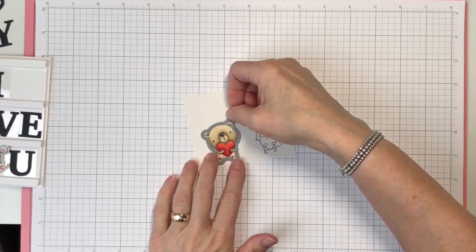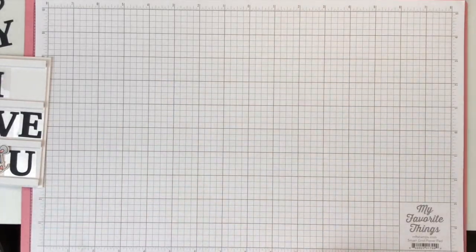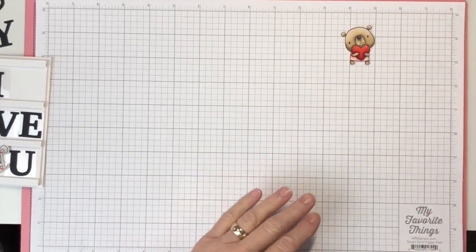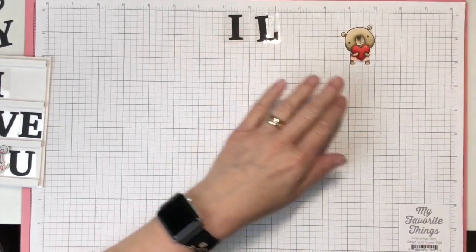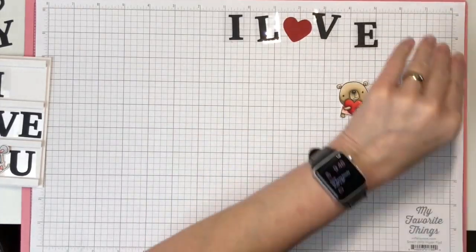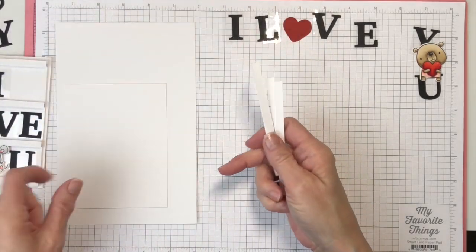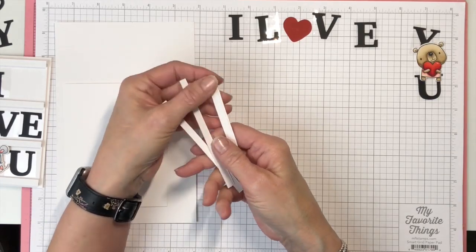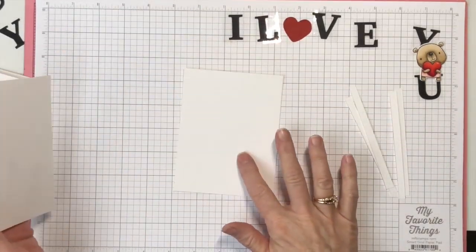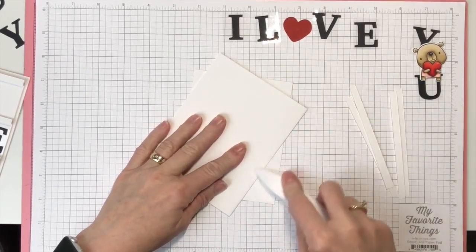I'm going to take the coordinating die and some purple tape and run this through my die cut machine. Through the magic of video — ta-da — we have another one. So I have all of my letters ready to go. I have four strips of card stock that are a quarter of an inch wide, a four by five and a quarter inch card base, my card front, and then my card base which is five and a quarter by eight and a half. I'm going to fold that and get that ready.